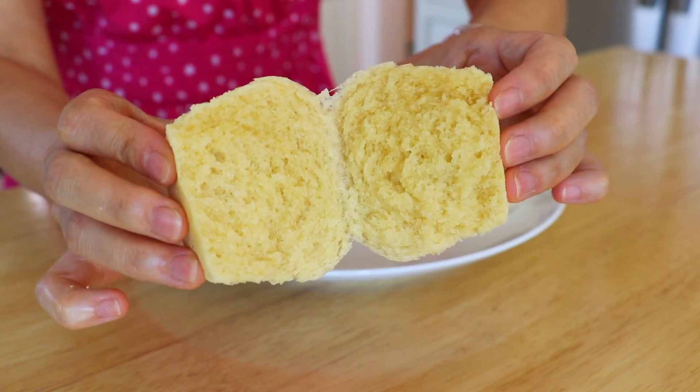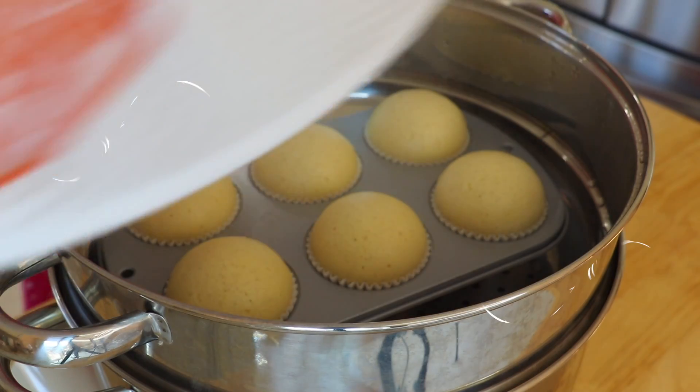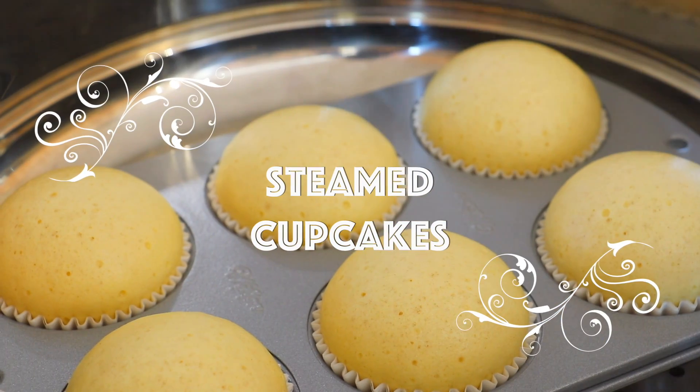Standard size cupcakes usually take 20 to 24 minutes to bake, while steamed cupcakes only need half of the time, which is 10 to 12 minutes.